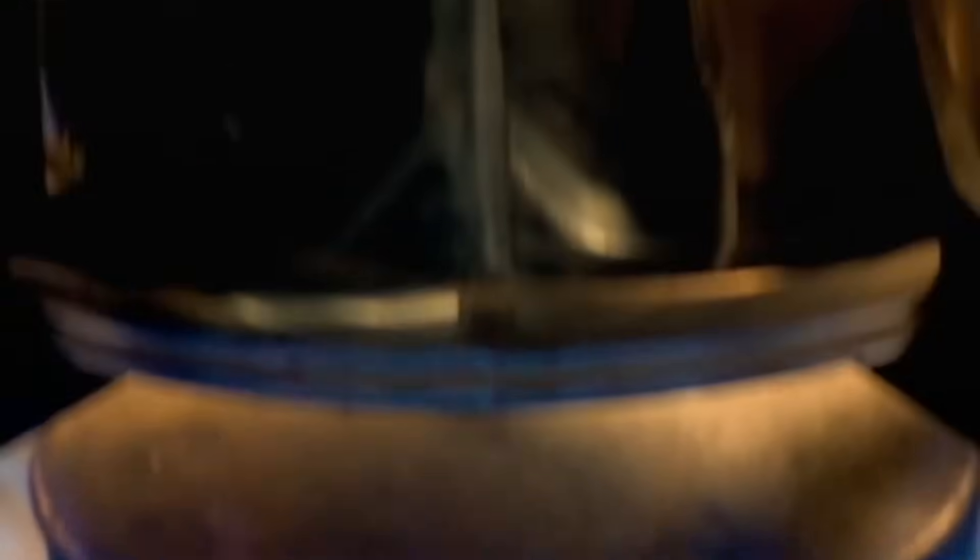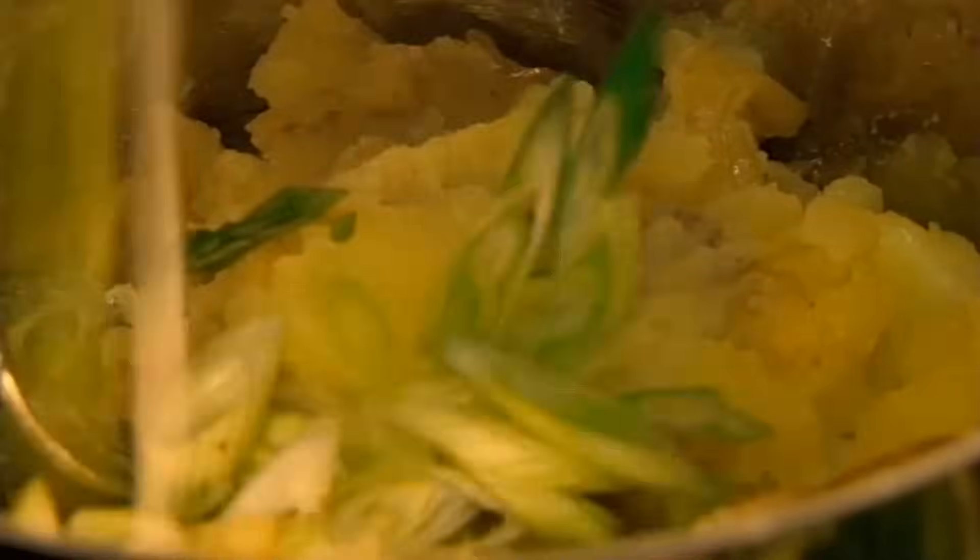Boil new potatoes in salted water. Drain and lightly crush. Add sliced spring onion and spoon in the vinaigrette.